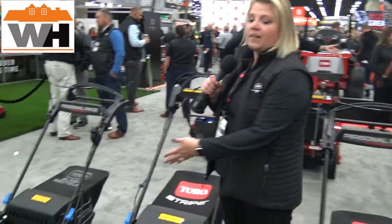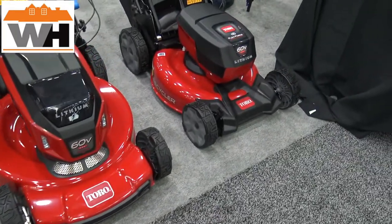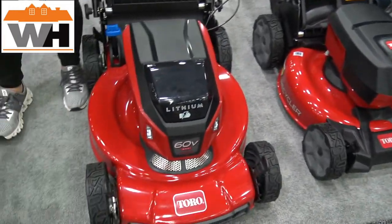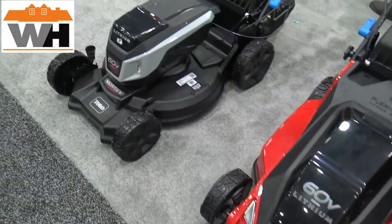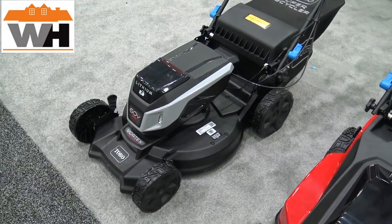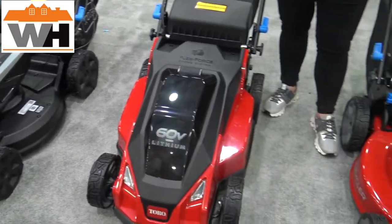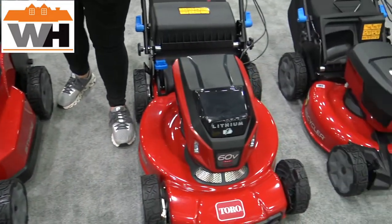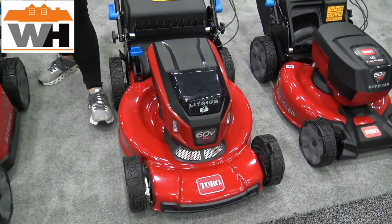Here you can see our full lineup of our 60-volt mowers. We've got our proven 21-inch recycler chassis, our 22-inch recycler chassis, and our 21-inch super recycler. Nothing's changing on those platforms — definitely proven, excellent cutting technology, excellent mulching technology — but now in our battery-powered 60-volt powerheads with dual LED headlights.